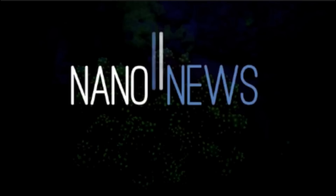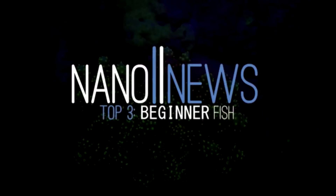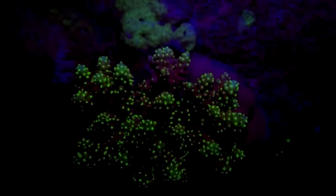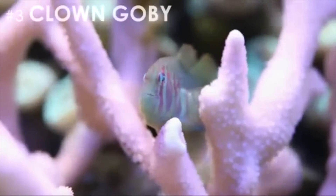But first, I have a little clip from my friend over at Nano News. What's up, Ultimate Hobbyists? This is Joey Roberti from over at Nano News, and I'm going to be sharing my top three favorite fish for starting off your Nano Aquarium. My number three spot is held by a little guy with a lot of personality — the clown goby.